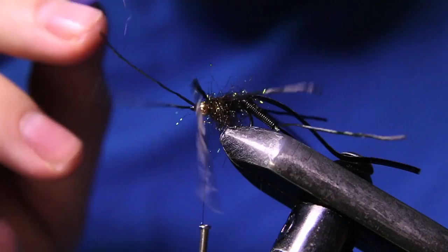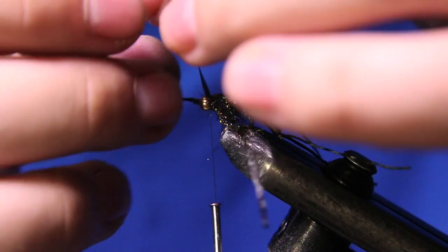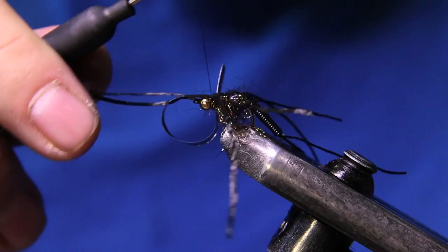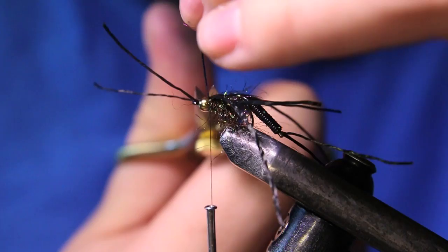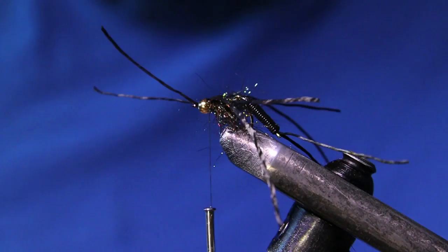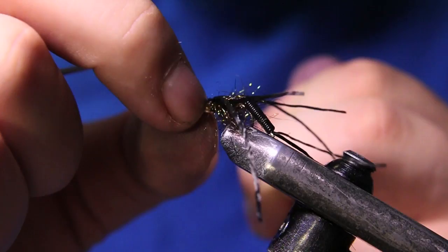Now I'm going to grab my wing case material and pull that over everything. I'll make two loose wraps right there to make sure everything's in place, then pull tight and cinch it down for a nice tight wing case. Once that's in, I'll grab my scissors, pull up just a bit, cut that out, then come in with the whip finish tool and throw a four or five turn whip finish in there. Make sure it's all seated nicely.